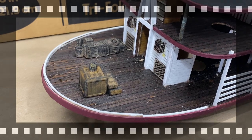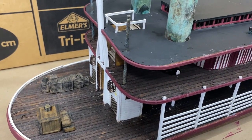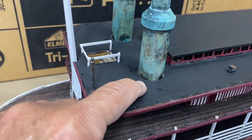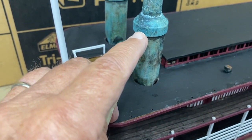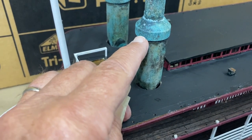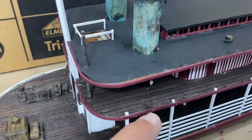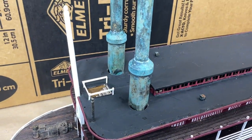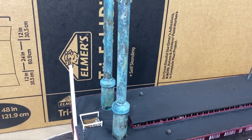Some of my viewers are about to be horrified because here are my smokestacks — they are not finished, so don't panic. They go a lot lower; this will go all the way to the bottom. The instructions have you use a paper cone, but I had these wooden cone-shaped pieces I picked up at Hobby Lobby and I'm going to use those instead. Here they are after I did the copper coating and then aged them with the ammonia formula.